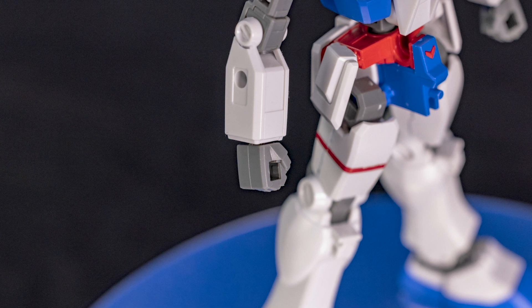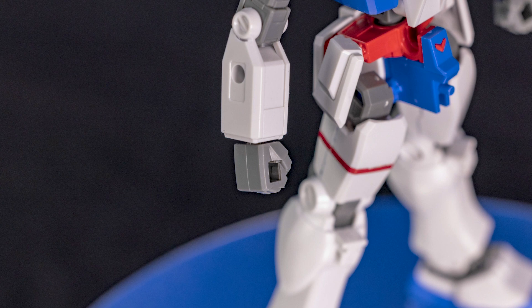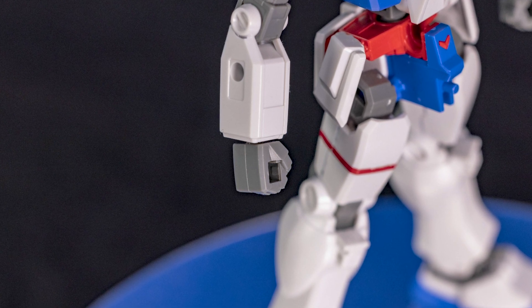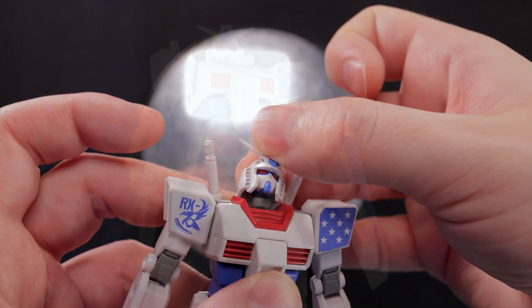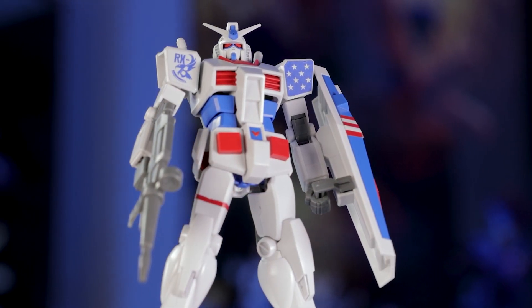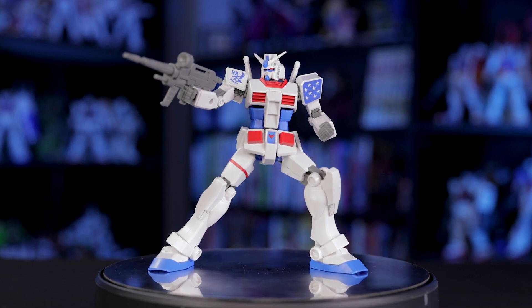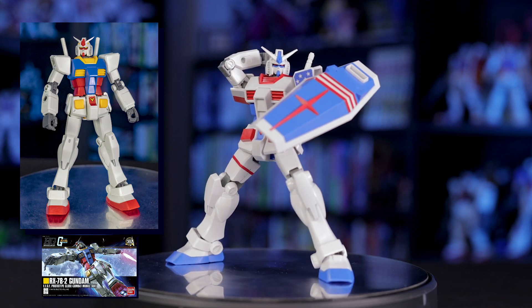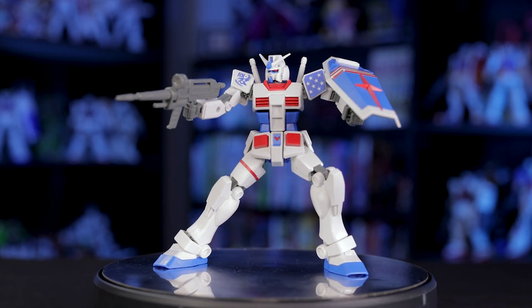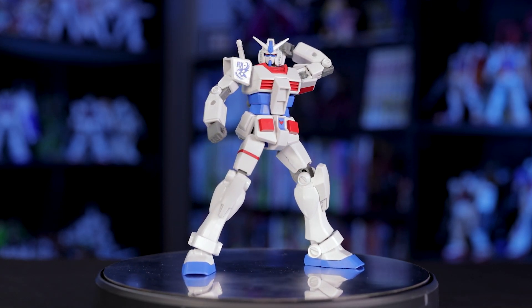This kit only comes with a single set of hands — kind of a letdown, but considering how cheap this kit is and his general lack of weapons, which we'll cover in a minute, it kind of makes sense to only have a single set of hands. Lastly for this articulation, we have the head, which is the usual double ball joint — this allows for some solid katoki poses. The articulation here is really about average by modern standards. I'd say it's just a bit of a step down from the high-grade revived version of the RX-78. Of course, this has much blockier, and in my opinion better, proportions, so I'm cool with losing a little articulation here and there.